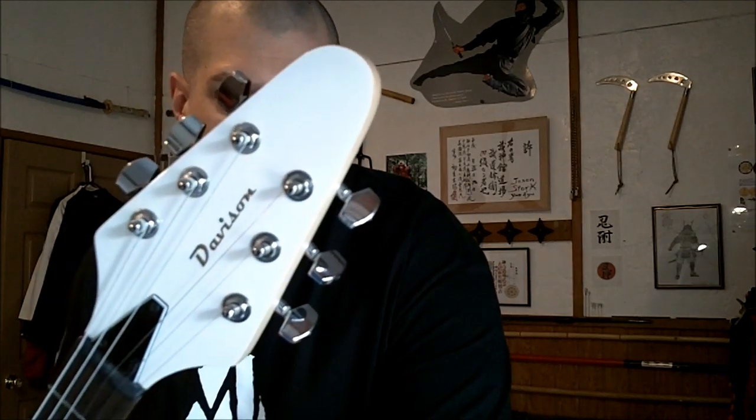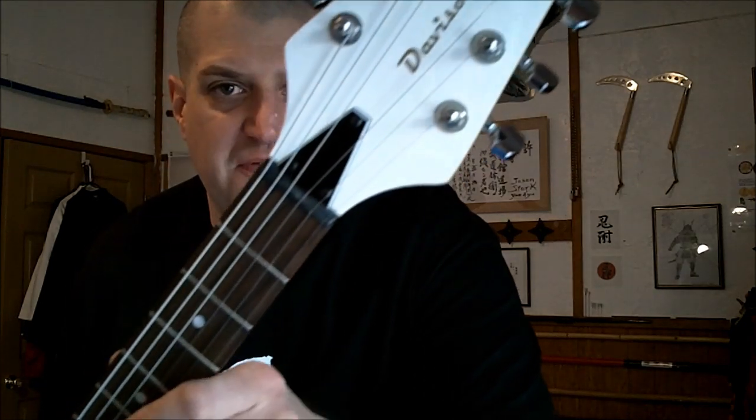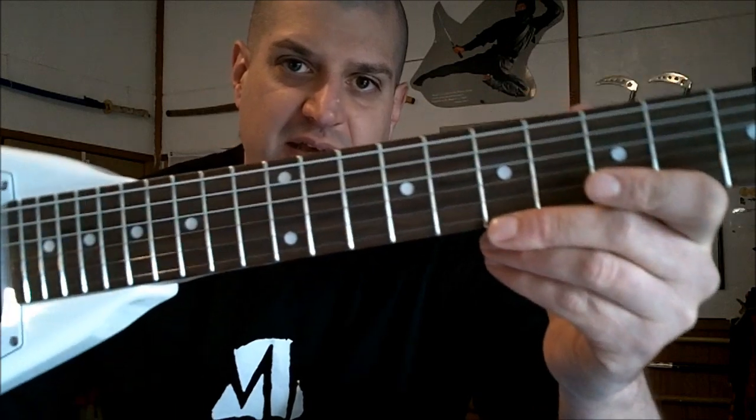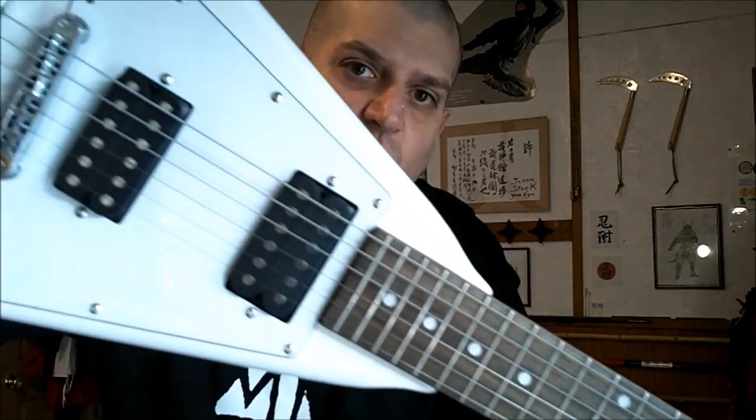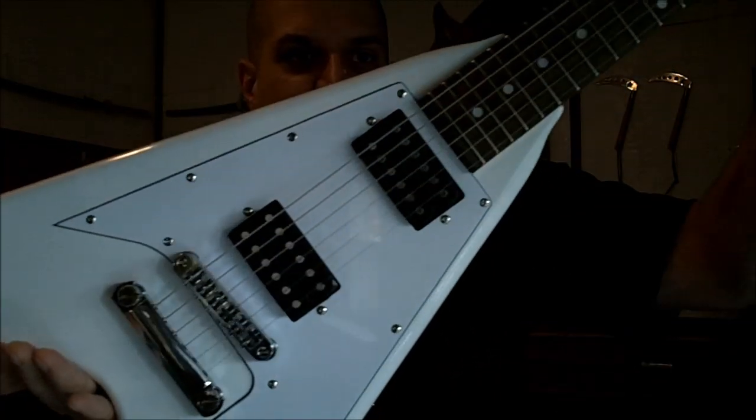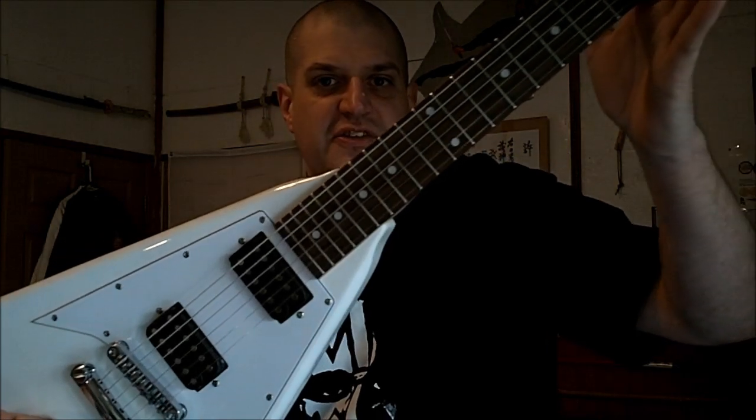I'm going to show you some close-up looks at this baby. This guitar is gorgeous. Make sure to go to Musicians Discount Warehouse on Facebook and like it. Check out MusiciansDiscountWarehouse.com — amazing guitars at an affordable price. This is a beauty.